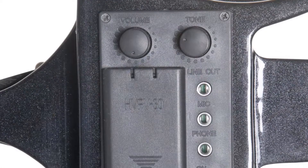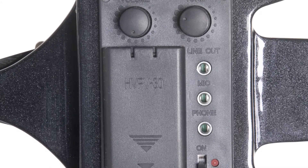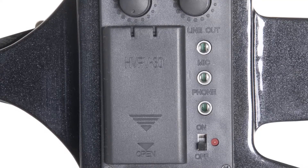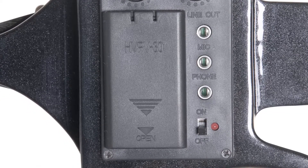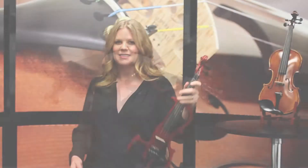The electronics pack has volume and tone adjustments, line out, an auxiliary input that allows you to plug in an MP3 player and play along with your favorite song, and a headphone out jack. Plus, the batteries are included, and it sounds like this.